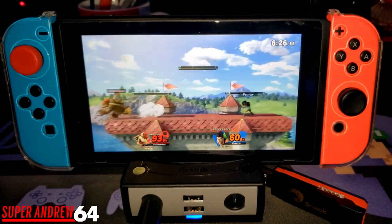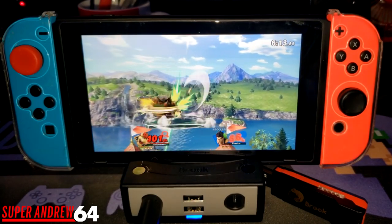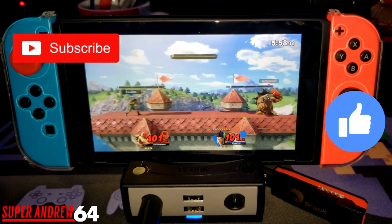Once again, thank you so much to Brook for sending me this product. Be sure to leave a comment. If you like what you saw, please consider subscribing. I try to do lots of reviews and some live streams on this channel as well. This is SuperAndrew64 signing off — have yourselves a one-up day and I'll see you guys in the next video.